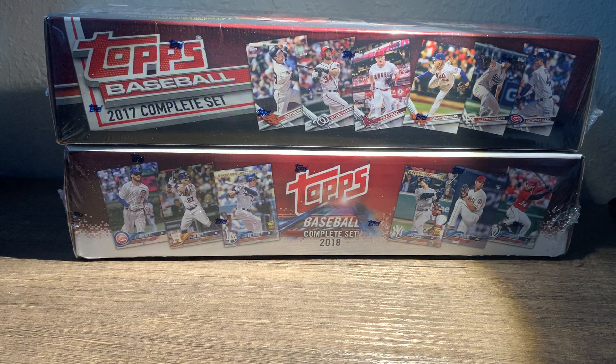Hey folks, hope you're having a great day. So this is a little bit of a different video. You normally see either a Melday video or I'm ripping open some box or pack or something, but today I'm opening up a couple of complete sets, a couple of hobby sets from 2017 and 2018. And I love factory sealed sets.